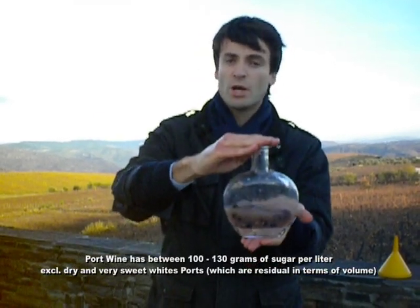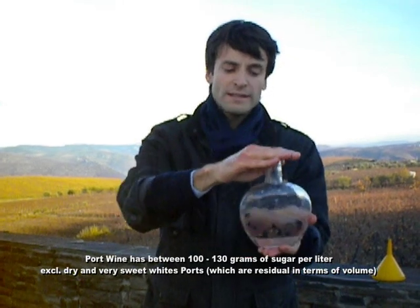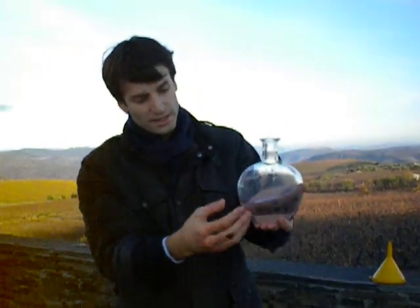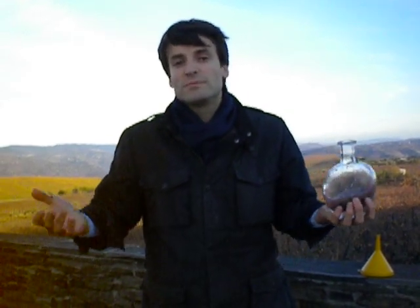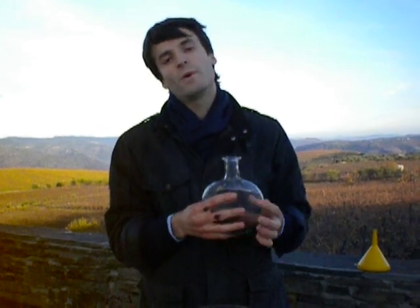The fermentation is now stopped because of the alcohol. We decant it — take the juice out — put it in barrels, and we will age it for 5 years or 50 years, depending on what you want to do with the wine.